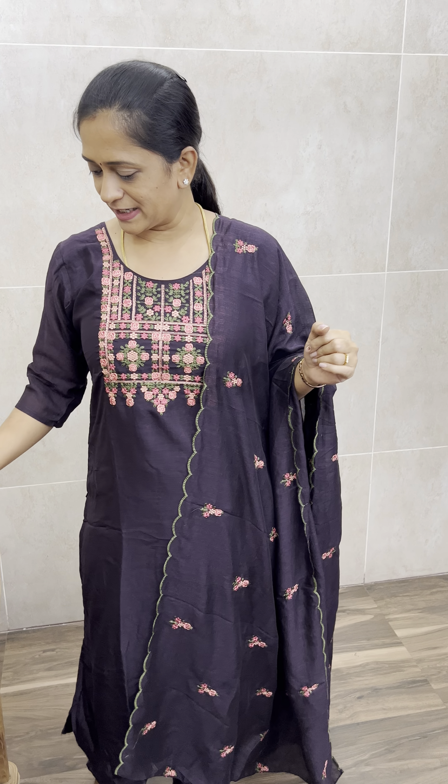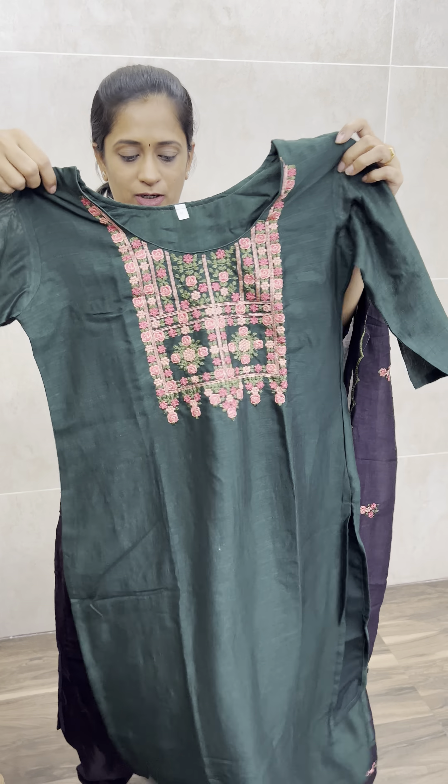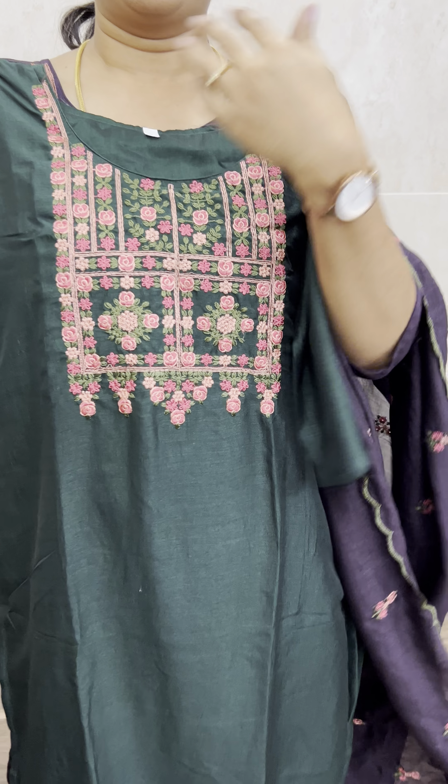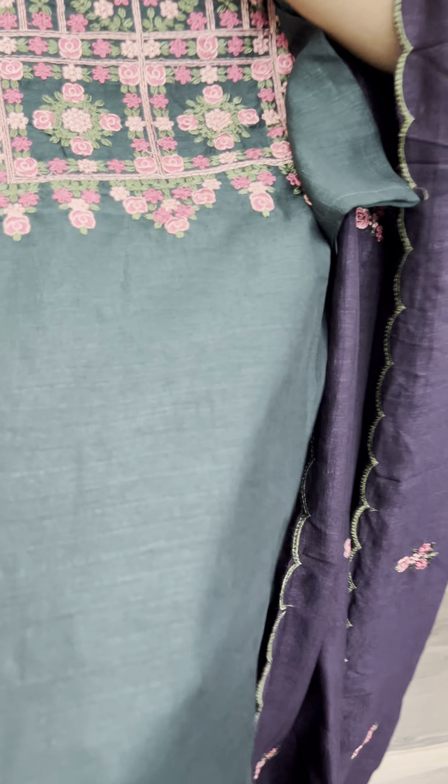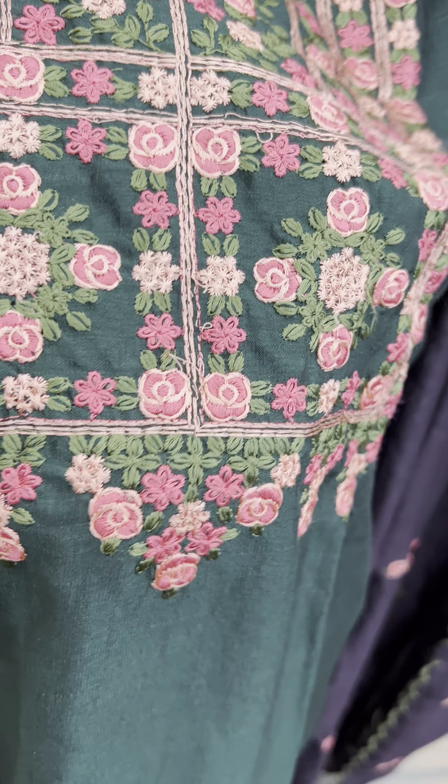First, it is a deep purple shade — a very beautiful, dark purple shade. Next, it is a green colour — a dark bottle green colour, very beautiful. And this is a floral fabric, and the embroidery is royal and beautiful.